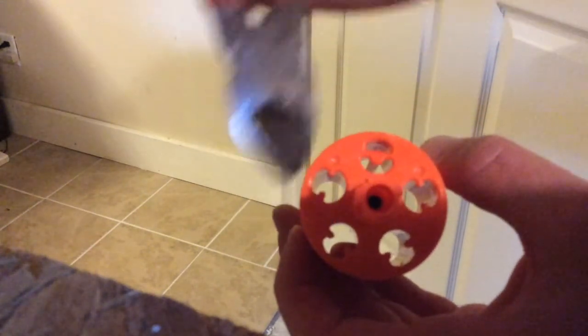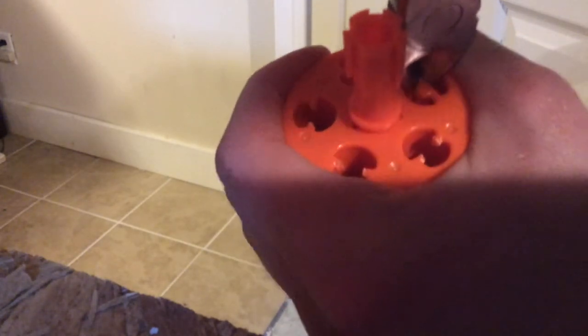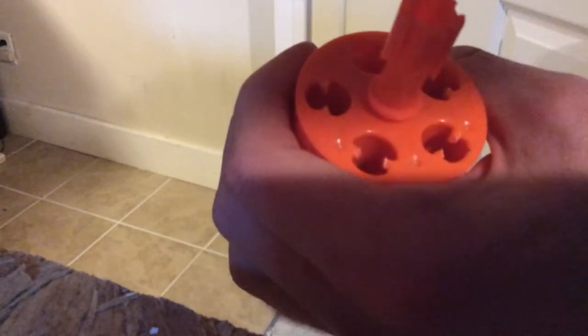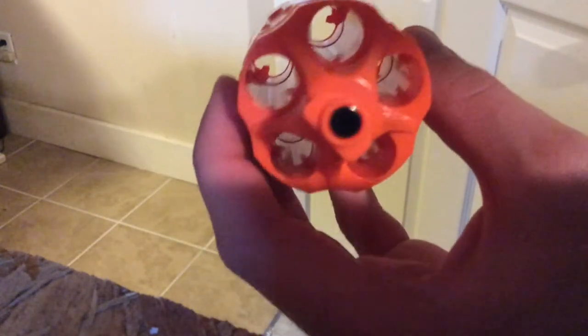I've already taken out four of the five posts. Here's the method: take a pair of wire cutters, get as close down to the post as you can, cut straight across, flip it around, cut again, and it will fall right out. Now you've got a clear shot with no dart post — you can fit just about anything that's a micro dart down this cylinder. The modification for that is now complete.